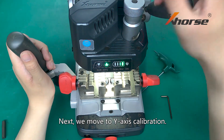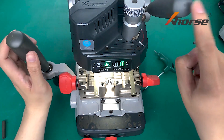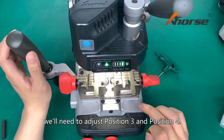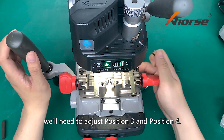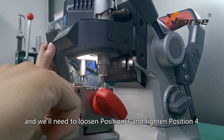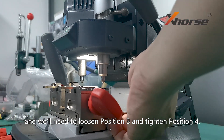Next, we move to Y-axis calibration. Keep the handle fixed. For Y-axis calibration, we will need to adjust position 3 and position 4. Now the left light is out, so we will need to loosen position 3 and tighten position 4.